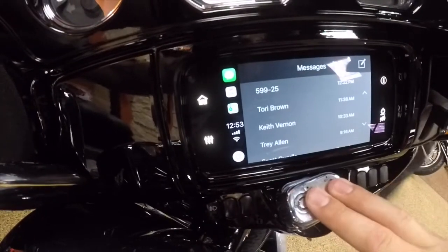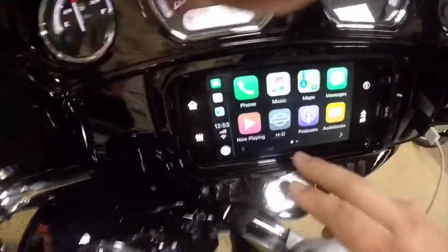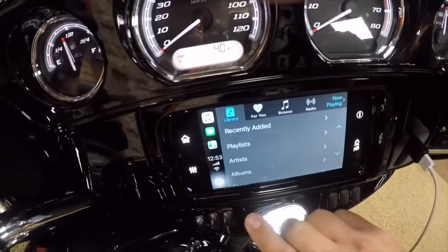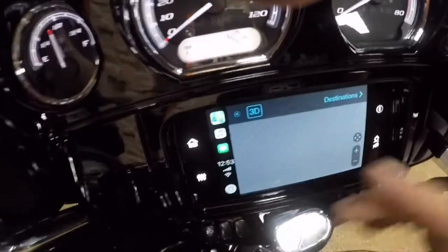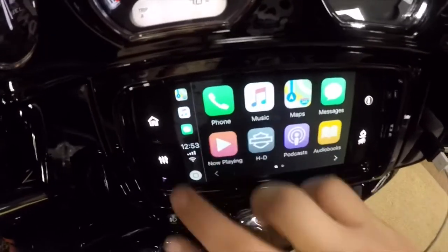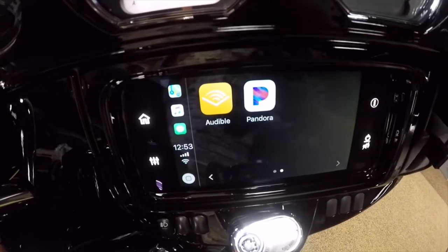Anyway, so you have all your functions there — you have your music just like on your phone, your maps just like on your phone, and you've got your audiobooks, podcasts, Audible, and Pandora.